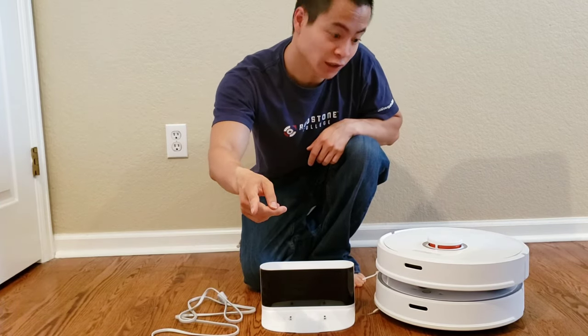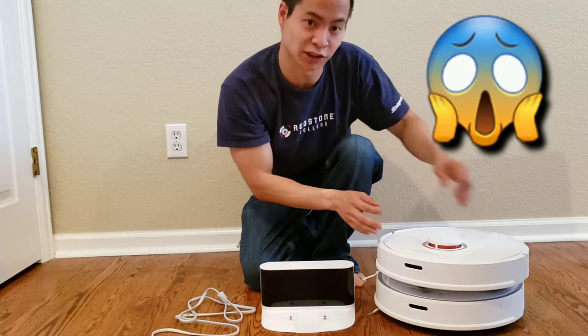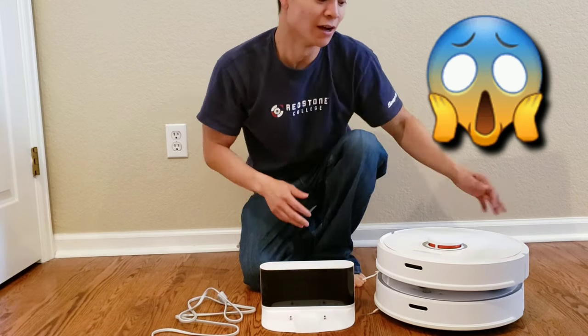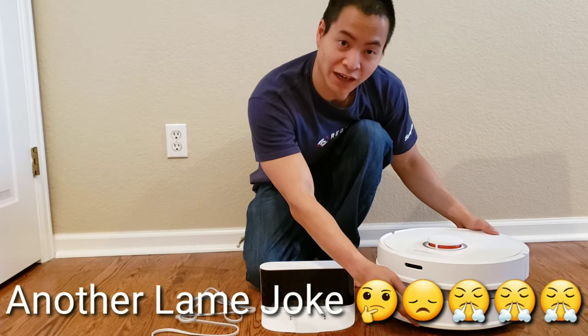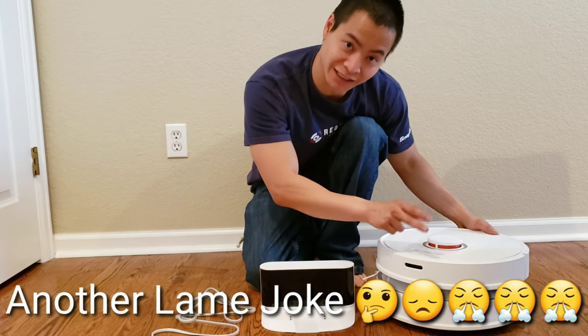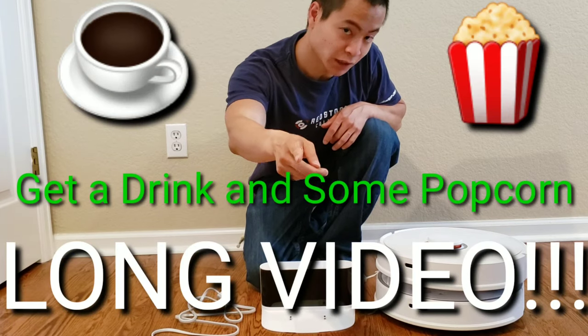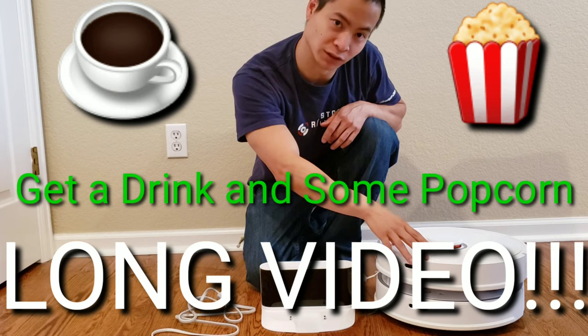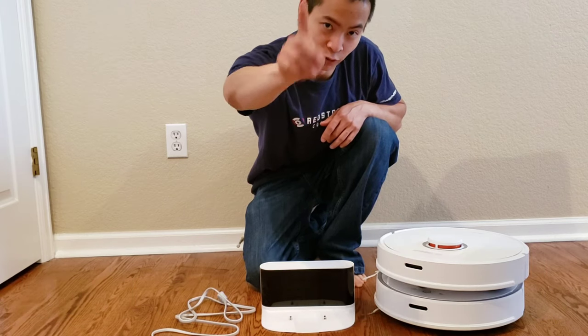Today we have the new RoboLock stack. This is the pancake stack, just came out from RoboLock. I'm just kidding with you guys. Actually, I have the RoboLock S5 on the bottom and the RoboLock S6 up top. If you guys are new to robots, don't fret, because I'm going to show you how to set these guys up real easily using the app. So stay tuned.